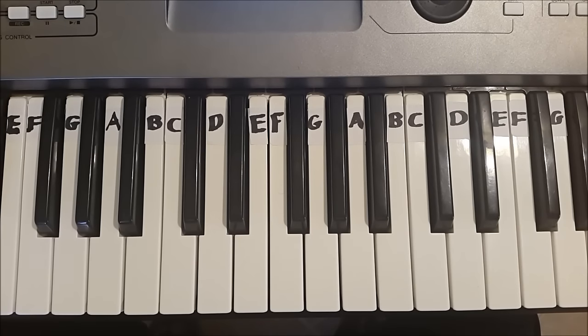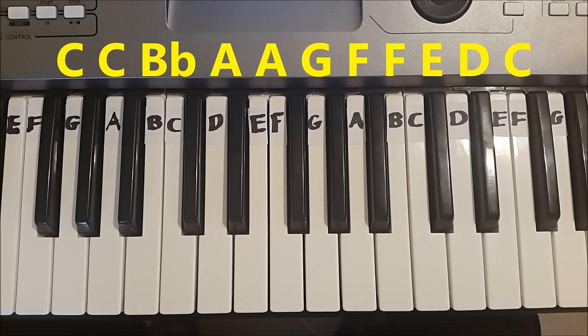Let's now learn how to play Away in a Manger part by part. The first line is: C, C, B flat, A, A, G, F, F, E, D, C.